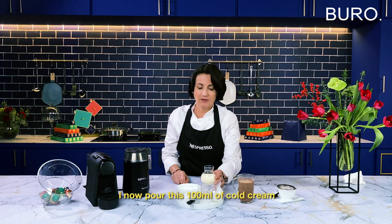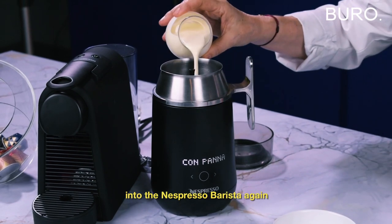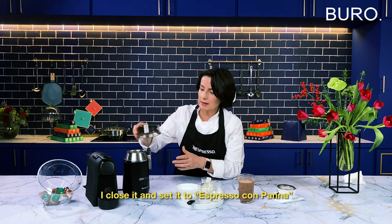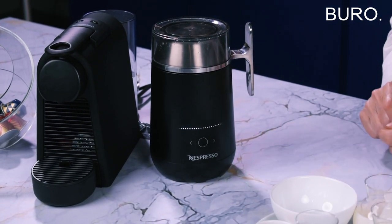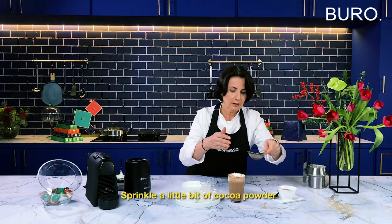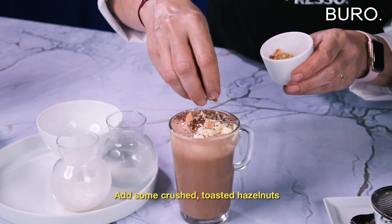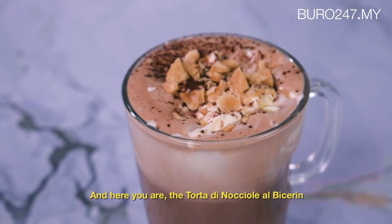I now have 100 ml of cold cream again that I'm going to pour into the Barista Nespresso. I close and set espresso con panna. Once the cream is ready, we spoon the cream on top of the chocolate. A little bit of cocoa powder, add some crushed toasted hazelnut and here you are — a Torta di Nocciole Bicerin drink.